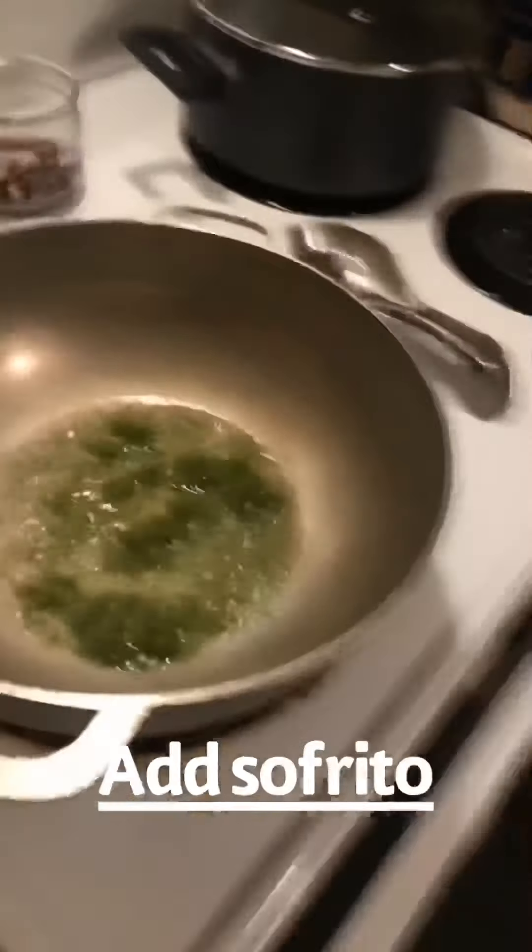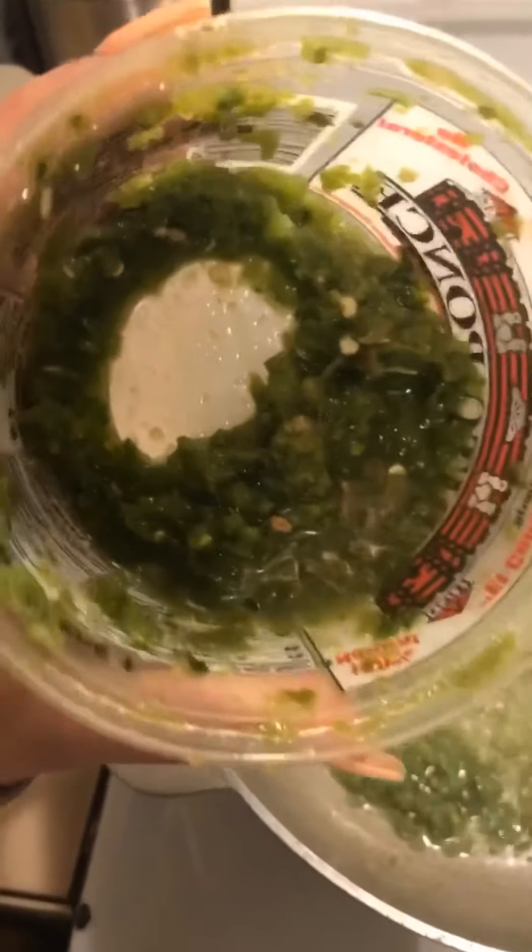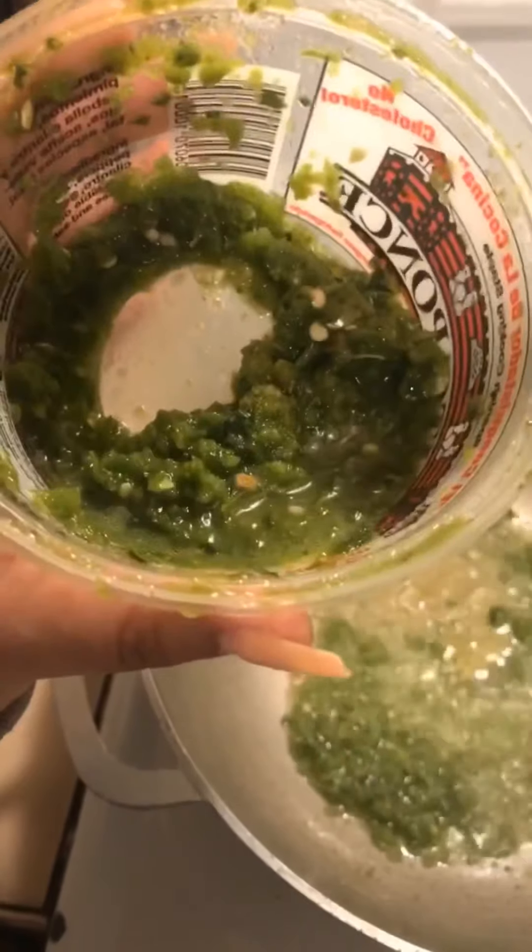Alright, so I added some sofrito to the oil. For those of you who don't know what sofrito is, it's pretty much like a paste of garlic, peppers, onion, cilantro, oil — and I'm probably missing some ingredients.